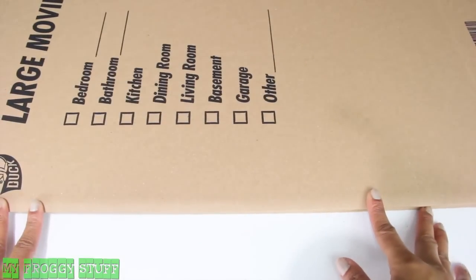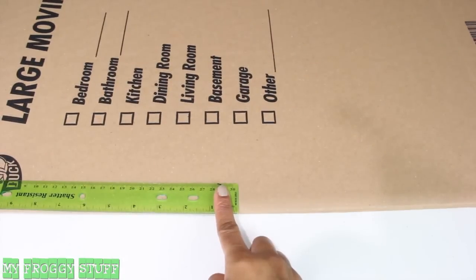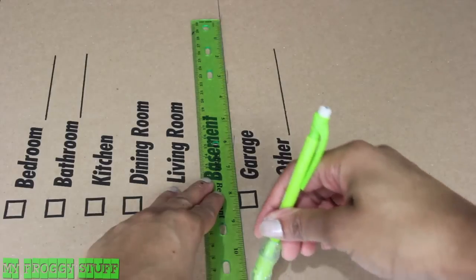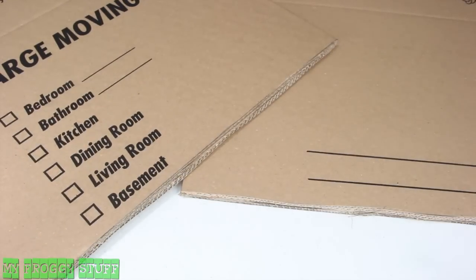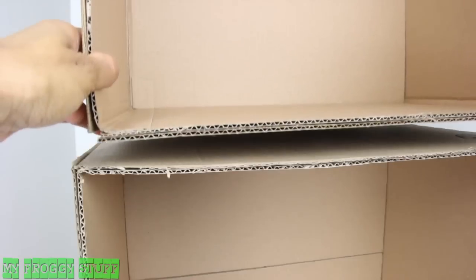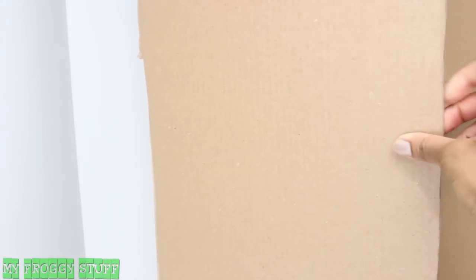Start by laying the box down so that the 24 inch side is in front of you. Using a ruler, find the center of the box, continue the line all the way around, cut on the line drawn, and you end up with two 18x18x12 inch boxes. Make the boxes, reinforce the sides and bottom with extra cardboard, glue the two boxes together, and glue long pieces of cardboard onto the sides.